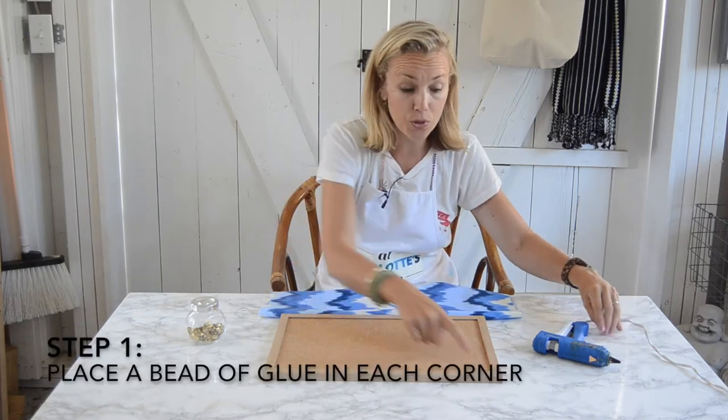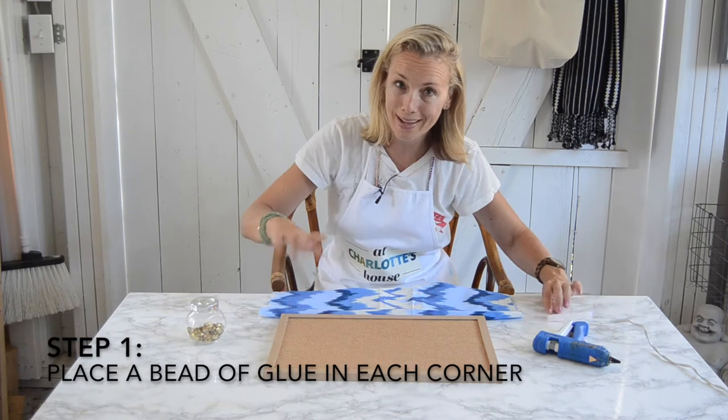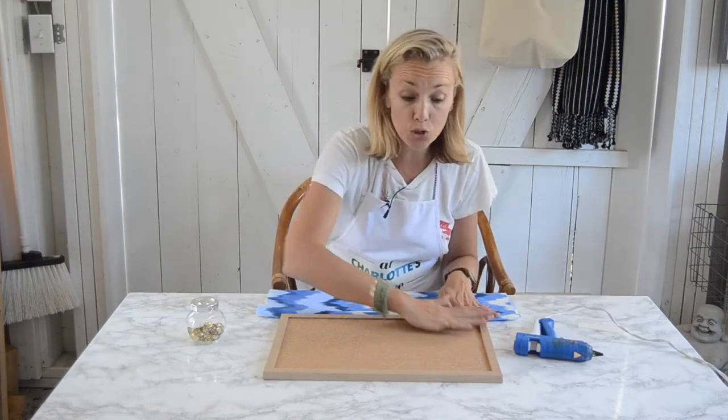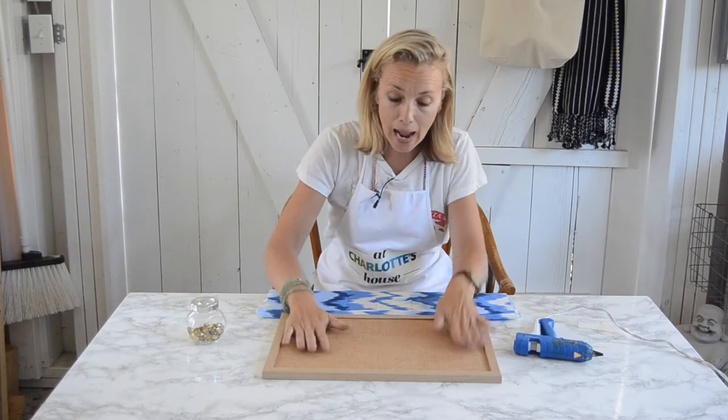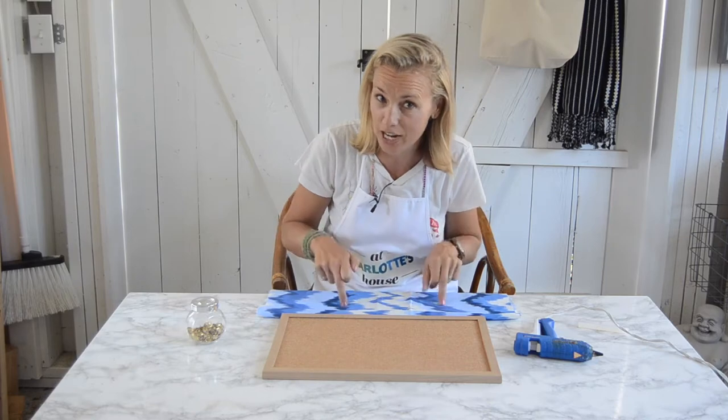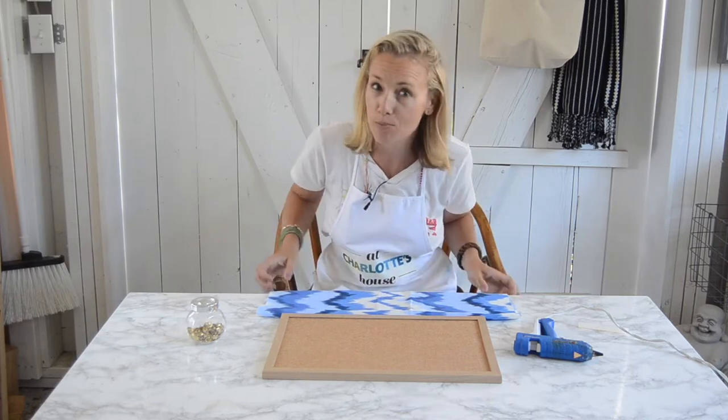The first thing you're going to do is put a little bead of glue in each corner, and this is going to help anchor your fabric. You could also use some spray adhesive. I'm not going to do that because I don't want to ruin my cork board if I decide to change the fabric. This is a little bit more temporary.